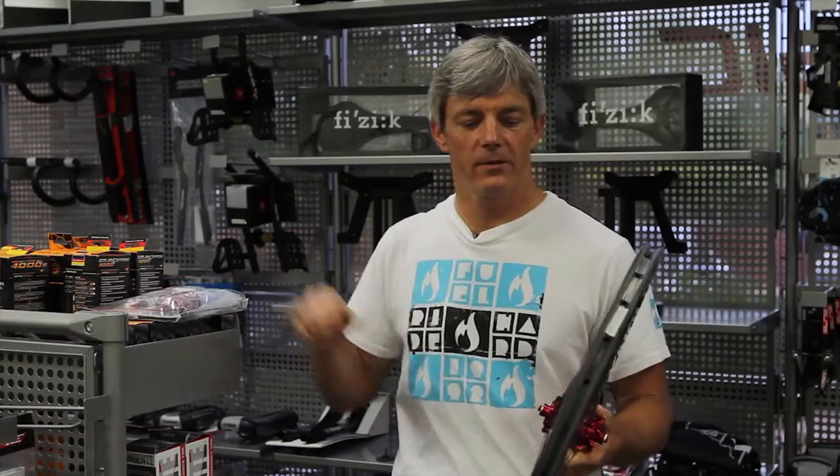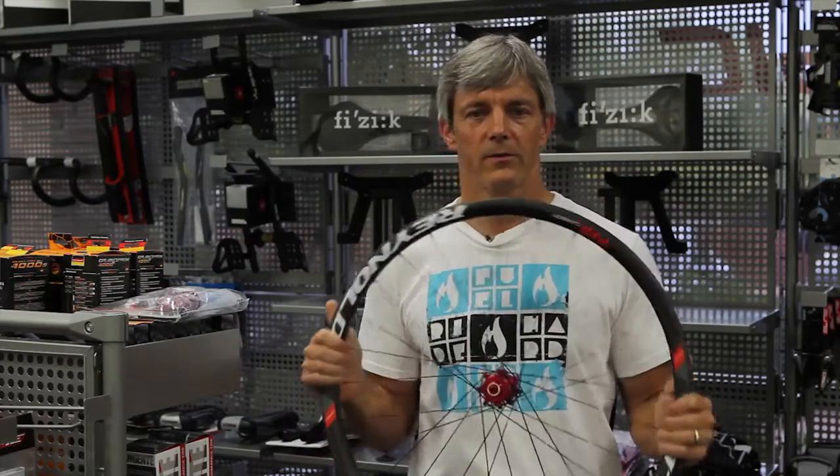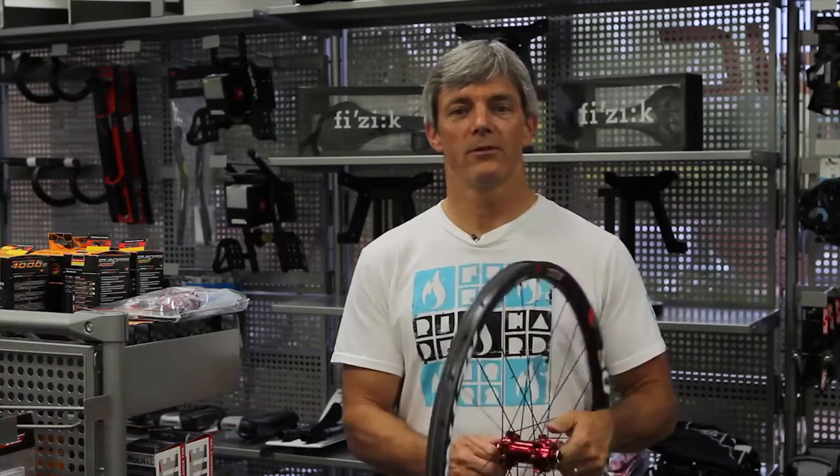They don't cut any corners on these things. They're great wheels — we highly recommend them, and this has been one of the best things that we've ever put on our bikes. Tell them Bicycle World sent you. If you're looking, you can find them on reynoldswheels.com, or just Google it, or ask your favorite local bicycle store.